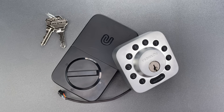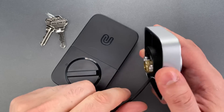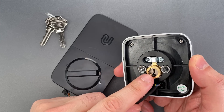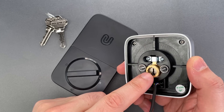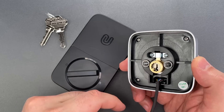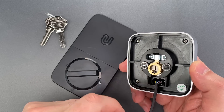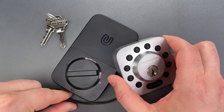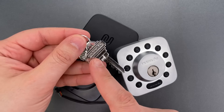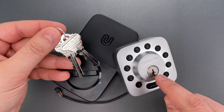One notable feature is the core, which appears to be a Schlage standard key and knob cylinder. That standard format is important if you're looking to replace the cylinder with something higher security — it'll be fairly easy to find something that will drop right in. As for the core it comes with, it's a solid brass unit which, despite the Schlage style key, has a quick set keyway.